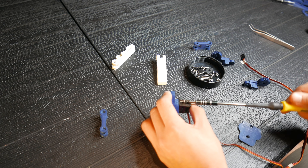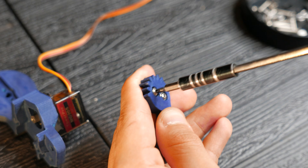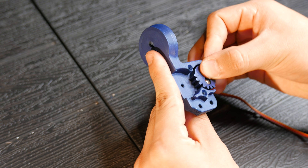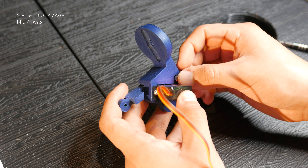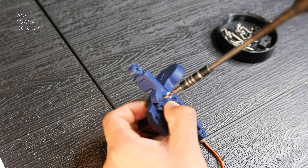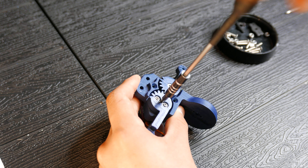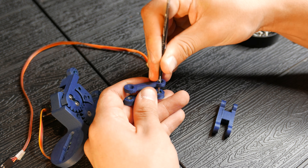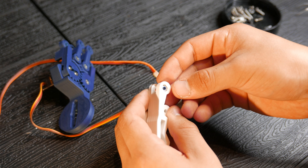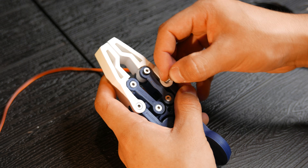We're going to place an MG90S servo at the base of the claw. To one of the gears, we are going to screw an adapter tube, then insert it into the servo. I'm going to insert an M3 self-locking nut into the lower part of the base, and then we'll screw in the other gear, making sure it's not too tight. After that, we'll attach the gear to the servo. In the same way, we'll place nuts on the pieces to later screw them together. For the entire claw mechanism, I'm using 16mm M3 screws. You can follow the video to assemble it correctly.